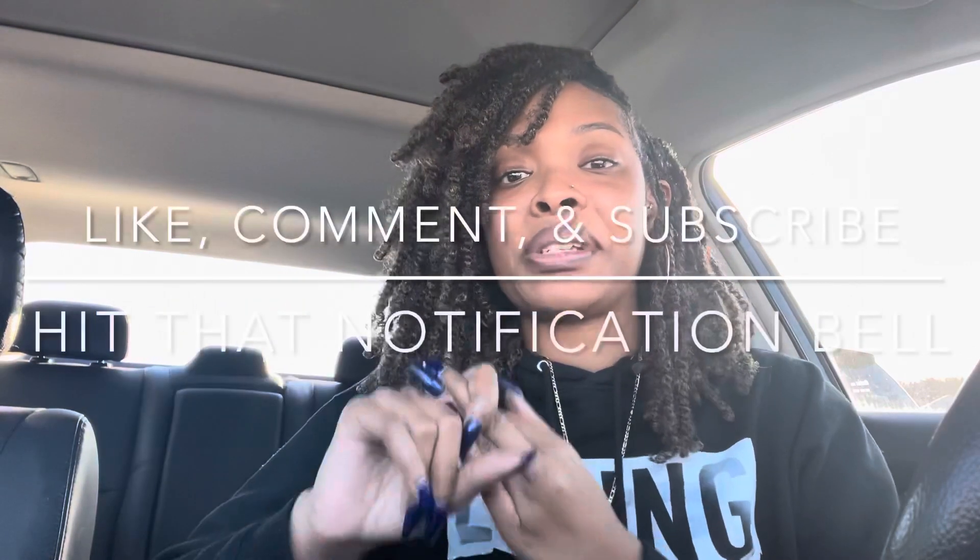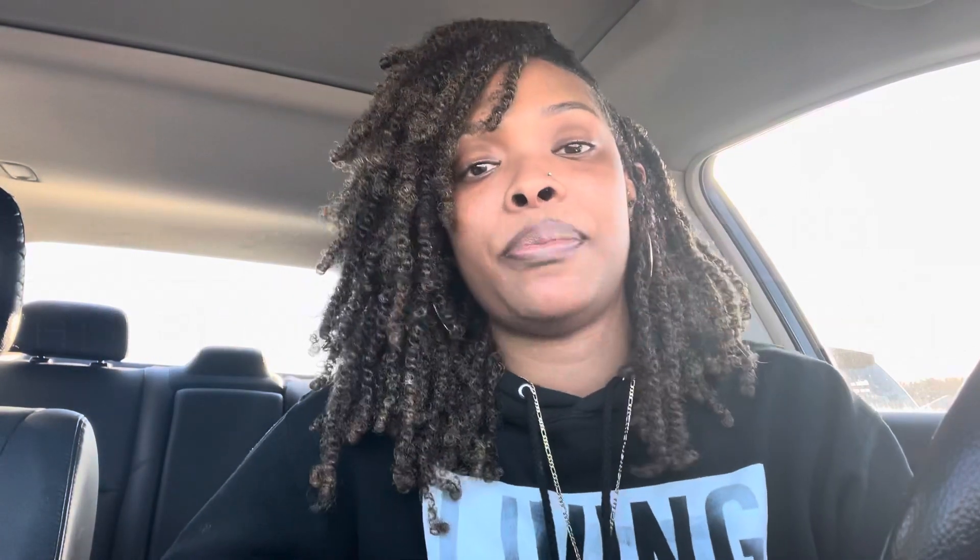Make sure you like, comment, and subscribe — also hit that notification bell so you'll know every time. Until next time, guys — peace.